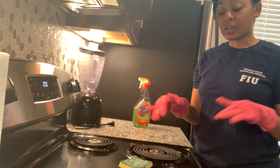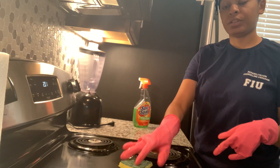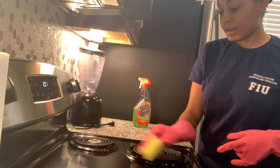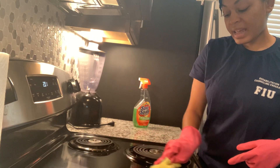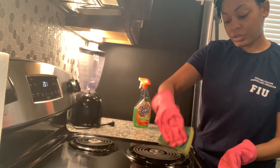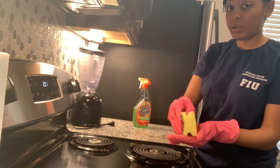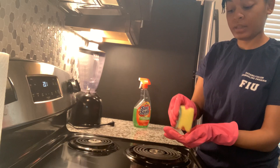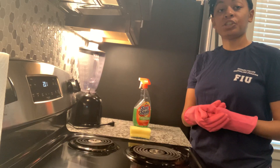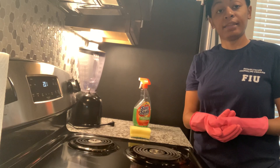Remember I had some crumbs that I dropped towards the front of the stove - I'm going to clean those up now so I don't forget. I'm going to brush them to the front of the stove, then take my sponge and sweep them up, because you don't want to put them back on the stove - that defeats the purpose of cleaning it. Then I'm going to place them in the sink or in the trash.